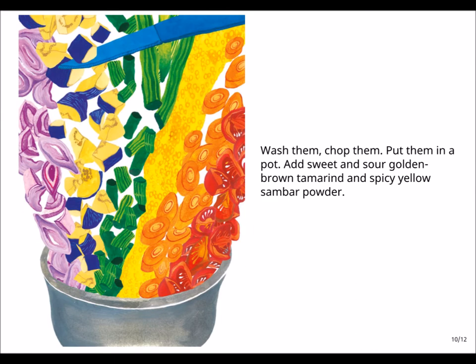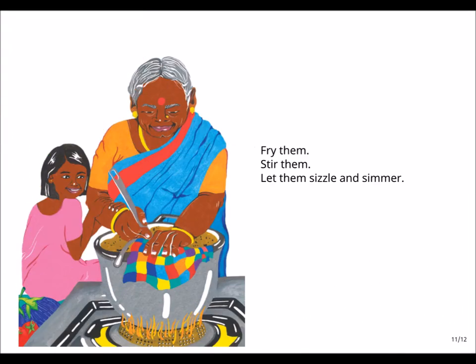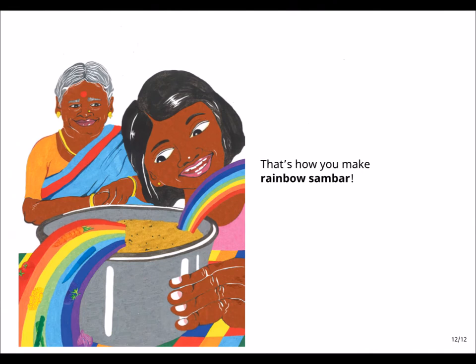Wash them, chop them, put them in a pot. Add sweet and sour golden brown tamarind and spicy yellow sambar powder. Fry them. Stir them. Let them sizzle and simmer. That's how you make rainbow sambar.